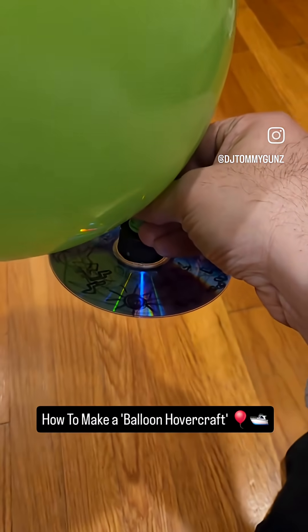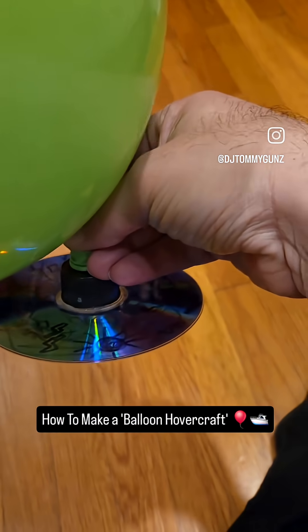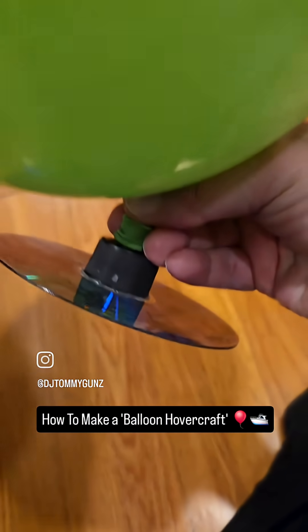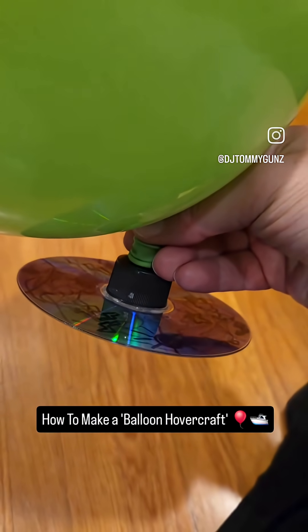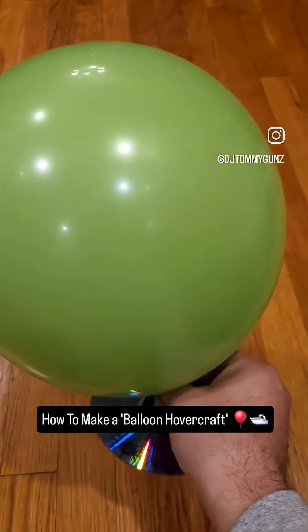We've made our hovercraft out of a balloon, CD, and a water spout — you can find that on detergent or soap. We hot glued the water spout to the CD, see that right there. This is Savannah's and we're about to test it out.